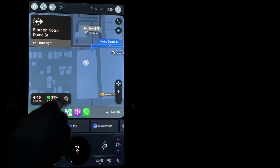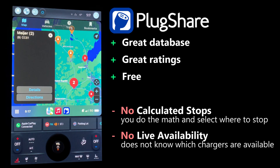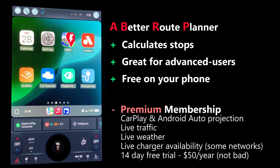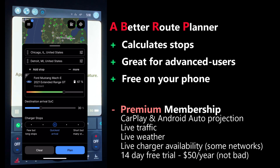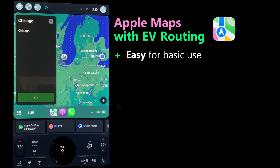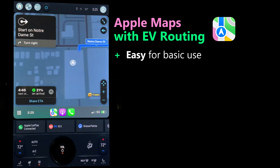For the average user, this is good. Some people prefer to calculate in their head using apps like PlugShare — which is a fantastic app — and decide where they want to stop and how far the distance is to their next preferred charging stop, but that requires a lot of work. Another option is A Better Route Planner (ABRP), which requires a subscription to project onto your vehicle's display, and you still need to manually select your vehicle and provide the battery state of charge. Apple Maps is much easier — it just pulls the data from the vehicle and calculates the stops for you. That's the best reason to use EV routing in Apple Maps: it figures out the stops for you.